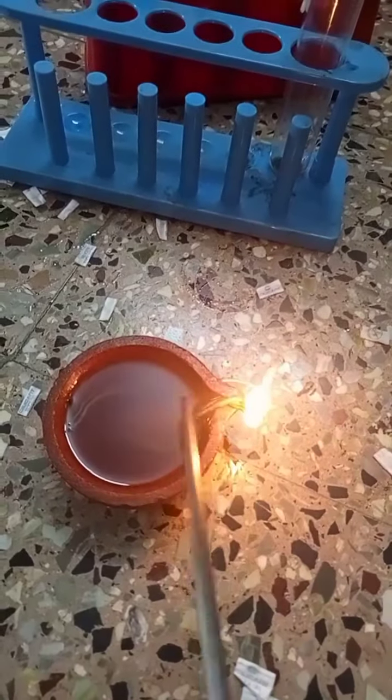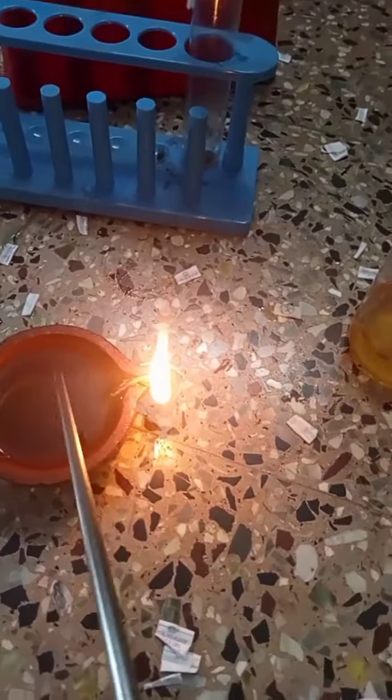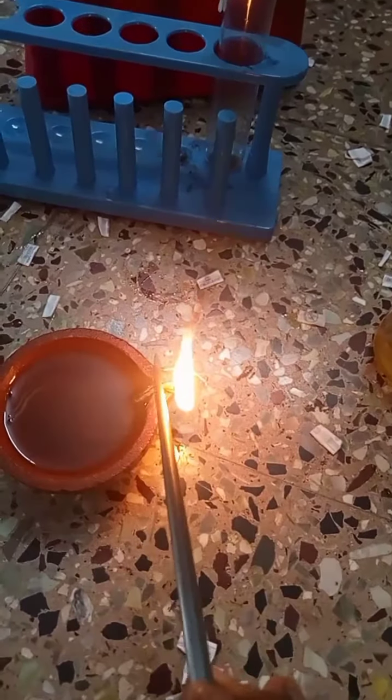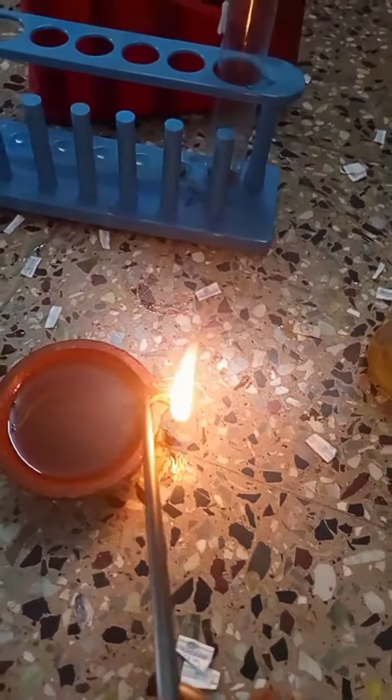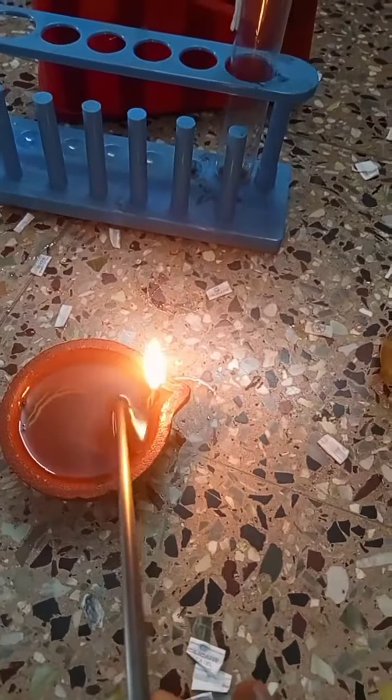So when I put more wick out, it starts giving smoke. Any oil will give smoke like this if you put more wick out. So now you check the difference.